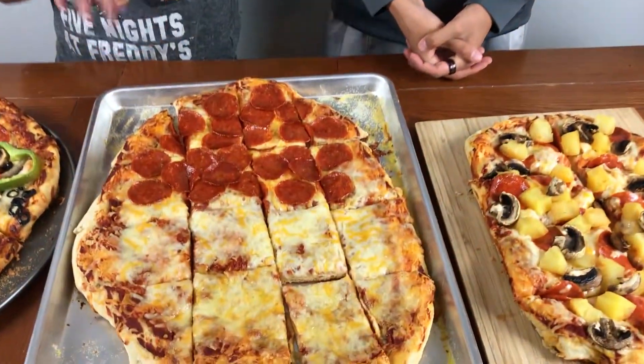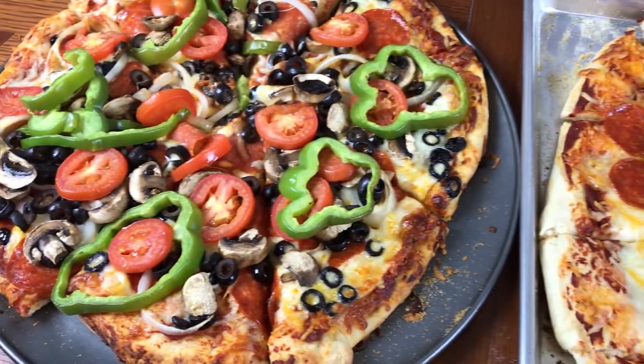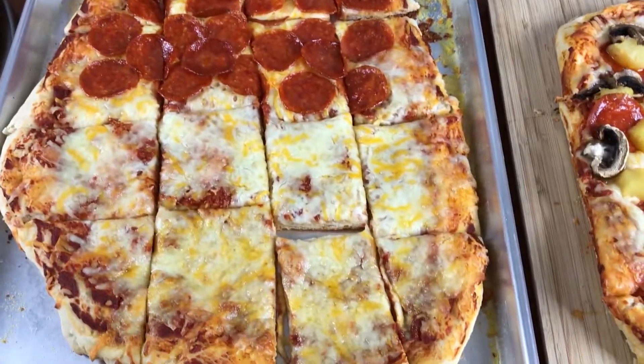Okay guys, the pizza is done now. And I hope you guys have smell-o-vision so you can smell how amazing this pizza smells right now. Yeah — freshly baked. So we're gonna eat this now.